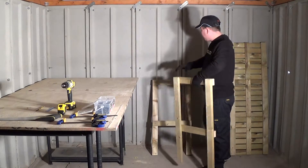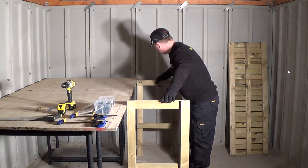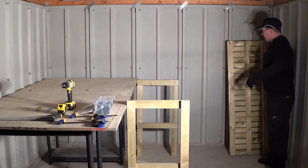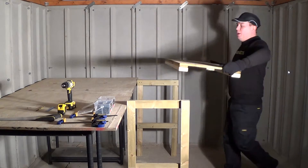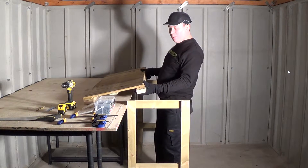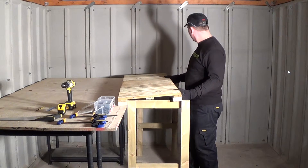Now what I'm going to do is I'm going to rest the two sides of my potting bench up into my workbench like so. And now I'm going to get the top of my potting bench and put it on top of my workbench, then slide the top of my potting bench under the two sides like so.